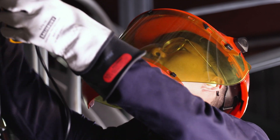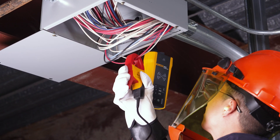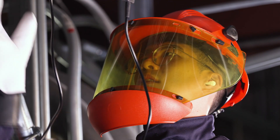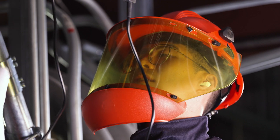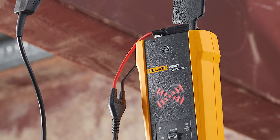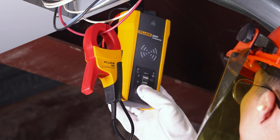For applications where a direct connection on a bare conductor isn't available, we recommend a clamp connection with the included I-400 current clamp. But keep in mind, a clamp signal is not as strong as a direct connection and may not be strong enough for the receiver to detect very far from the clamp. To connect the clamp, connect the I-400 current clamp test leads to the transmitter, then connect the clamp around the wire you want to trace. To increase signal strength, wind a few turns of the conductive wire around the clamp if possible.